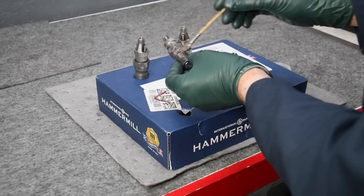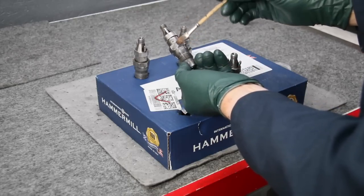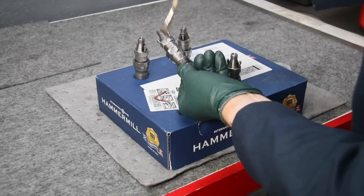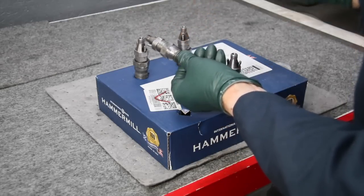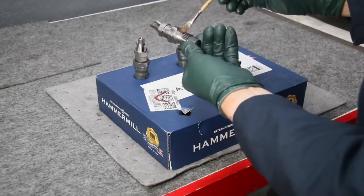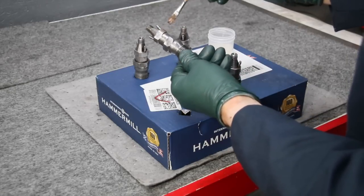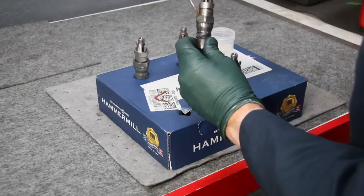It goes on like a real thin varnish and it almost dries like a varnish, but it does have some high-temp resistance capabilities. I'm not going to worry about the threads. I'll get a little bit on the nipples and in behind the nipples. You can see it doesn't take very much — just one dip into a small container will do the entire fuel injector. You do have to be careful you don't get it on too thick because it will run. I'll just go around it a little bit to make sure it's not going to run.